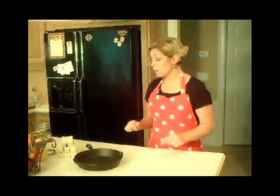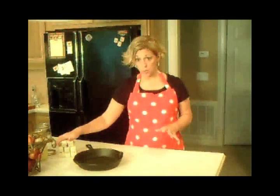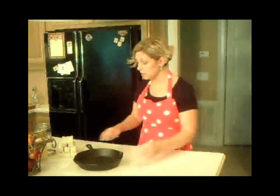I'm going to show you my foolproof way that I love, where you can make much more ghee at one time. It takes about two hours, but you pop it in the oven and you can go check on it later. So that's the way I'm going to show you today.